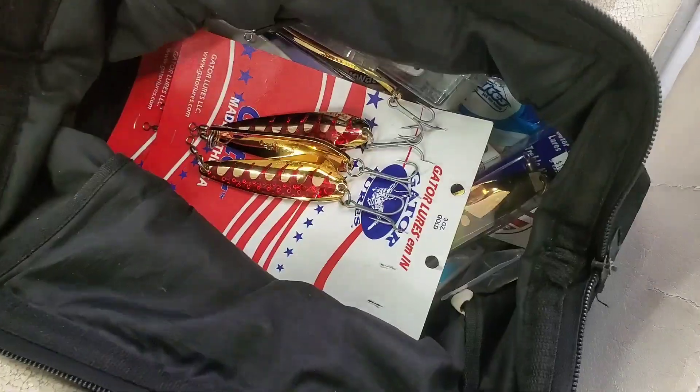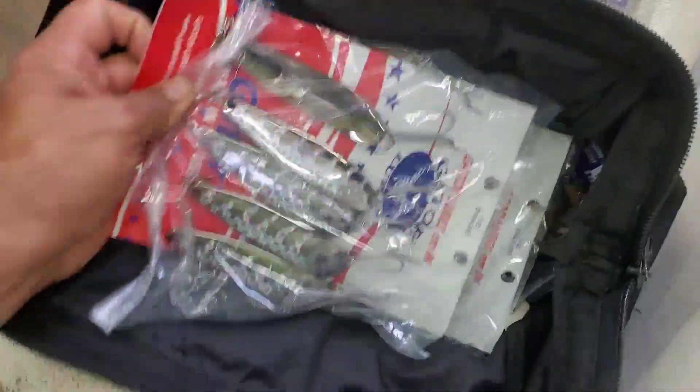We're about to hit the road and load up. Stay tuned guys, this video is coming - we need to go handle it.